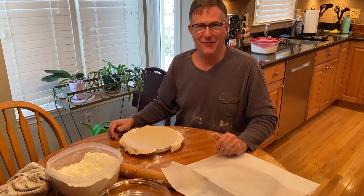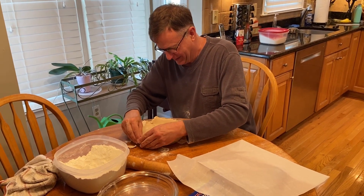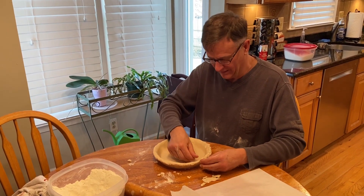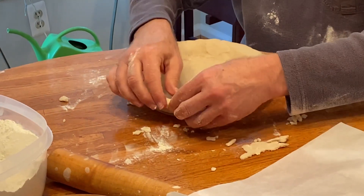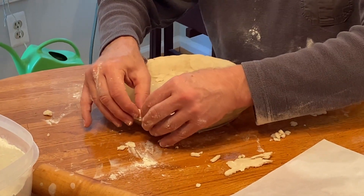Close enough. I've got a little problem area over there. I think we can correct it. We MacGyvered the crust. Now I'm attempting to flute it. Fortunately, I have nice relatives who will probably tell me this is a good pie.